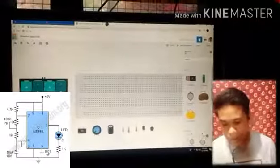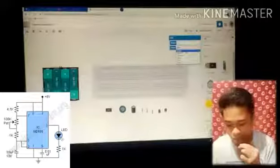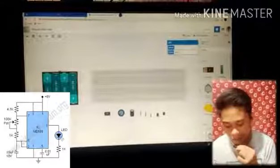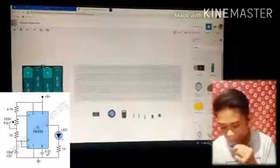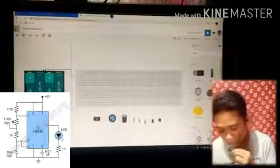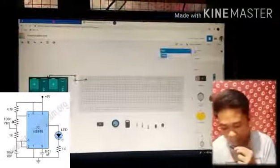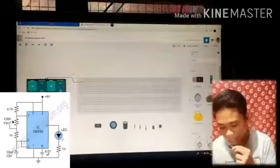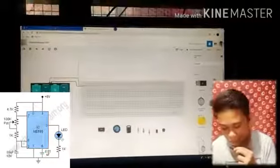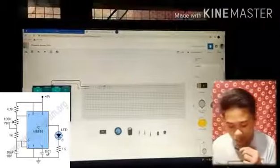For the potentiometer, you use the 100k potentiometer. That's all we need. Now connect the positive — the positive is color red and the negative is color black. We connect the positive to the breadboard, which is the red wire.